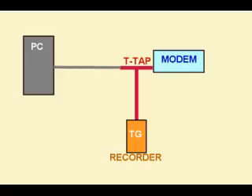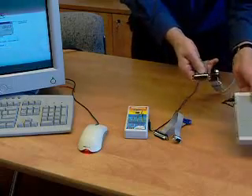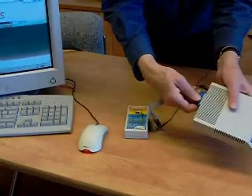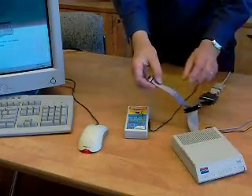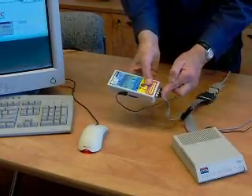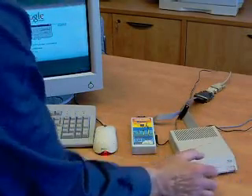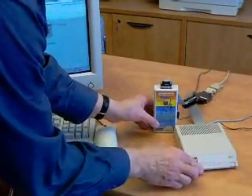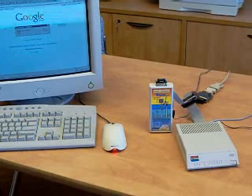This is a modem that we're going to use — we're going to T-Tap the modem. Disconnect the DB25 connector on the modem cable and plug in the T-Tap device. Our recorder is set at 57k baud, which is going to be the modem speed, and we're going to go online with the PC.